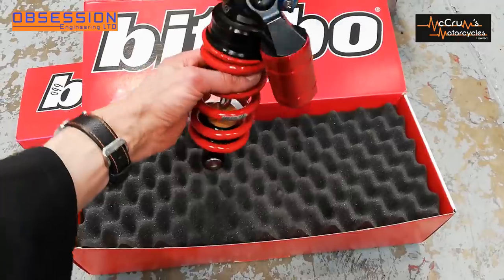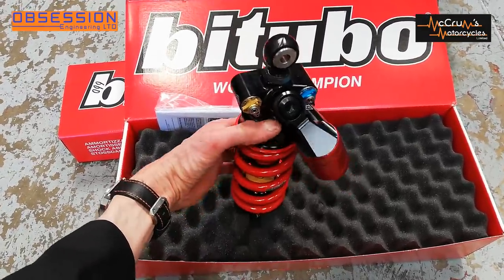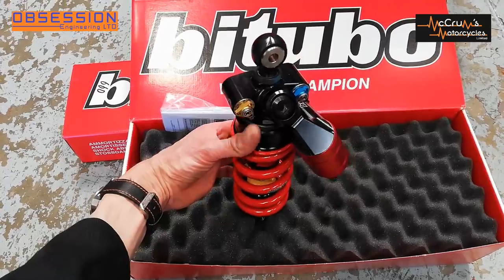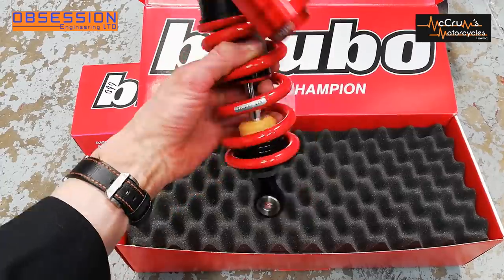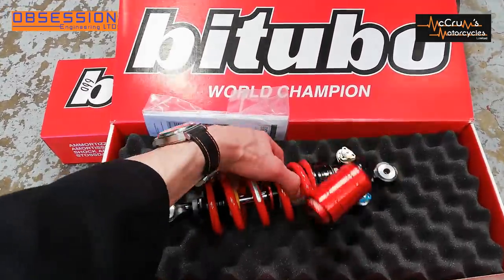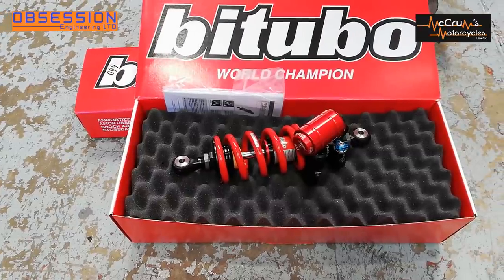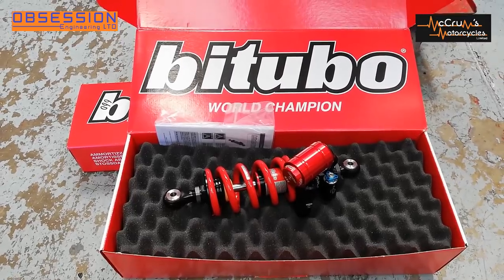This is the newest version of Bitubo's top of the range race shock. We have high and low speed adjustment for compression and rebound damping, a preload adjuster, and a ride height adjuster on the bottom. These are an absolutely awesome piece of kit — basically an evolution of what I run on my BMW. I love Bitubo stuff to bits, so that's going in.